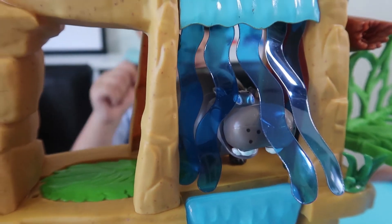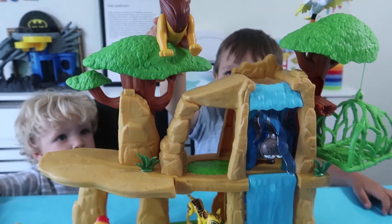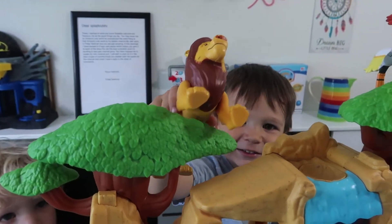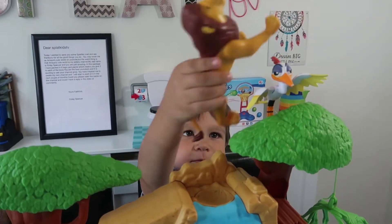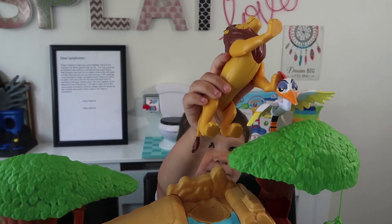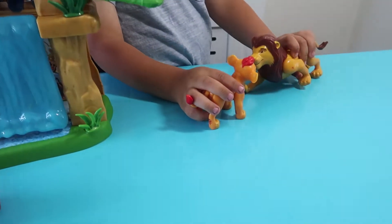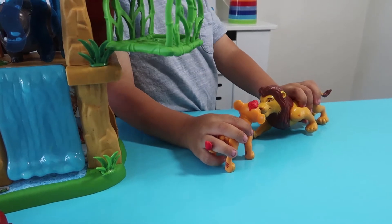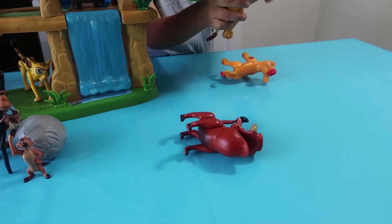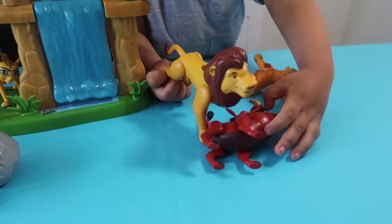Hello, Bestie. Hello. What's Mufasa doing up there? He's climbing the tree — he's really high, he's with Ono. He's battling Ono. Kion to the rescue! Oh no, Pumba's hurt. Who's going to help him? Mufasa saves the day.